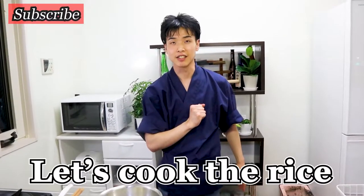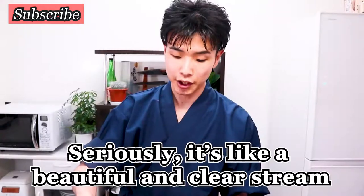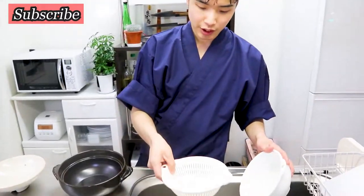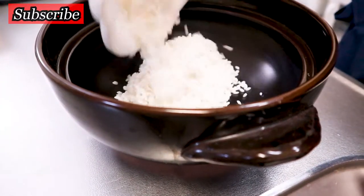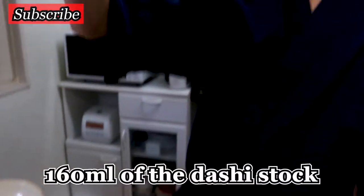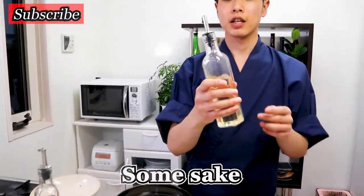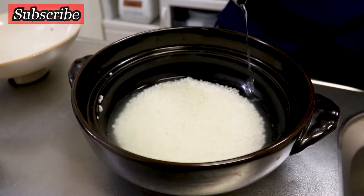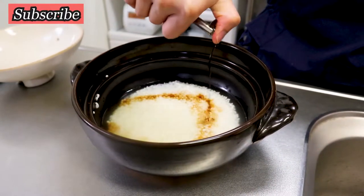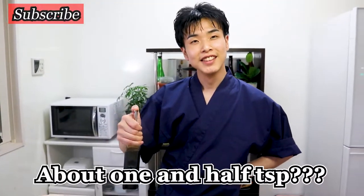Finally, let's cook the rice. Strain the soaked rice and put it into the clay pot. For the dashi stock, I'm going to use about 160 milliliters. Also, add some sake — about two teaspoons. And for the soy sauce, today I'm going to use usukuchi, the light soy sauce — a few drops, about half a teaspoon. Just a little bit of salt as well.